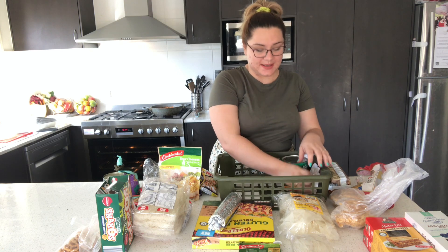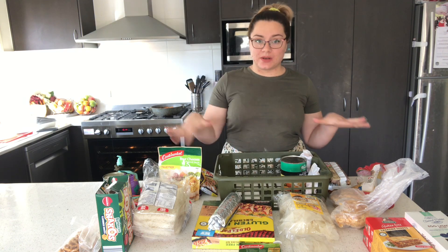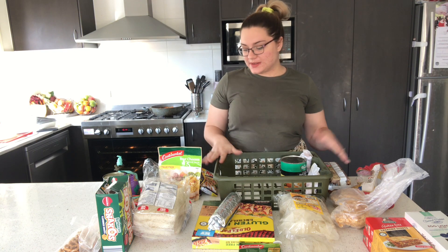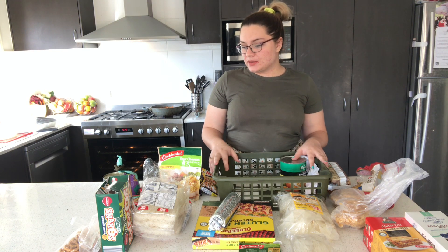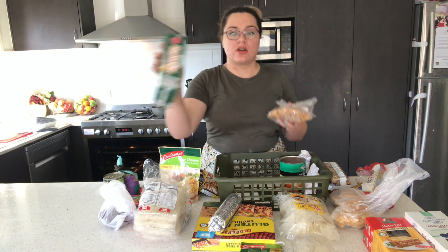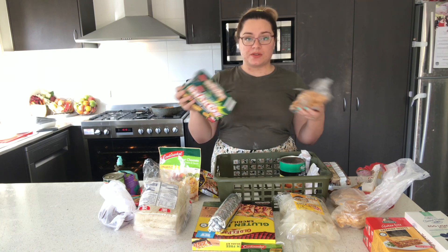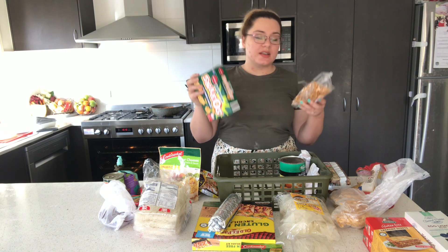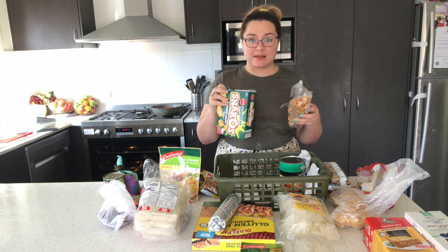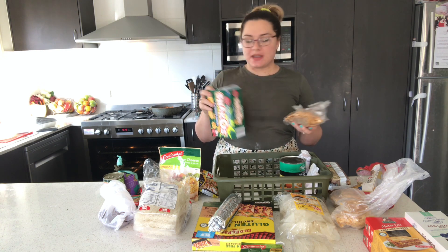Then I look around and see what else I've got that can be used up easily. For example, this open bag of pretzels and this open box of Shapes — they're still perfectly good, but I don't want half-open boxes in my pantry. So I'm going to get my snack bags and make little snack pouches to send in the last week of school and get them out of my pantry.